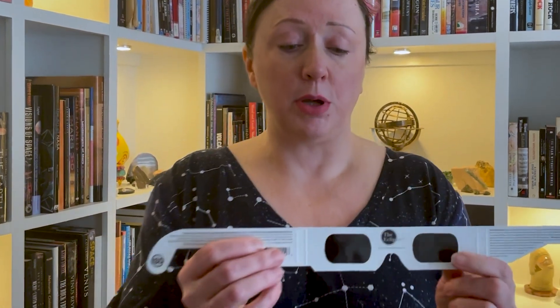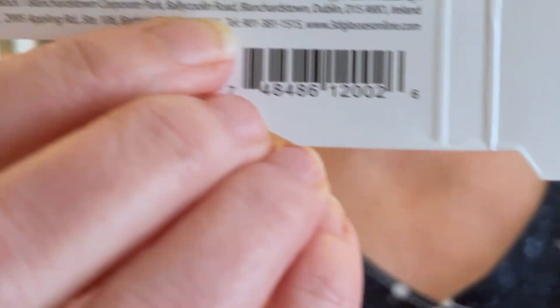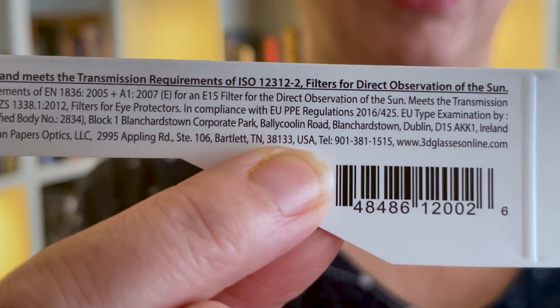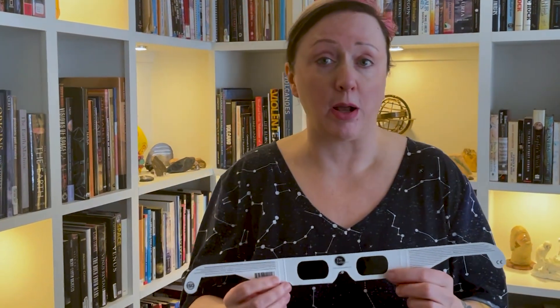First, you should look for on the packaging whether they conform to the standards. There is a number that should be written on the back, which is back here. ISO is the organization that sets standards worldwide, and this is the ISO number that you need to look for. It is ISO 12312-2, sometimes with colon 2015 for when it came into effect.